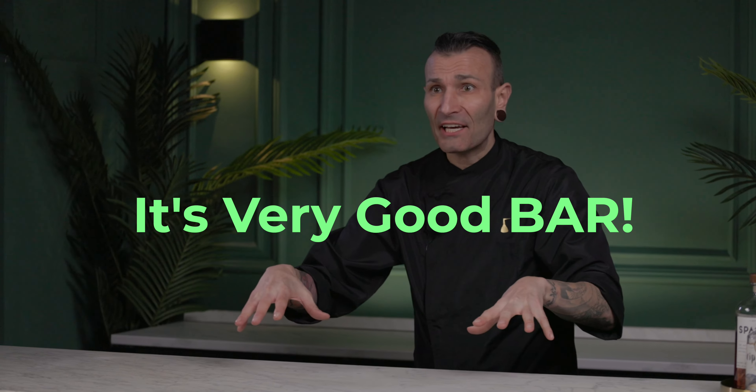Wow, you see this bar is so really beautiful. I really love it. You see this one? Very good bar. I like it.